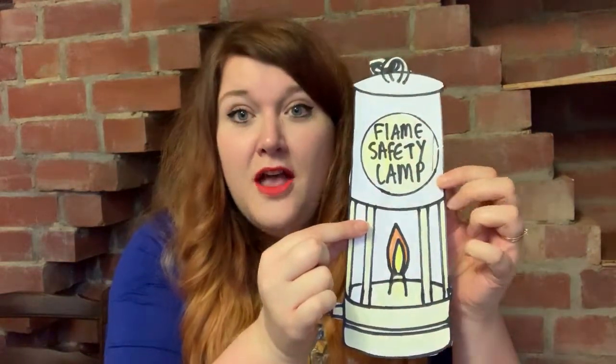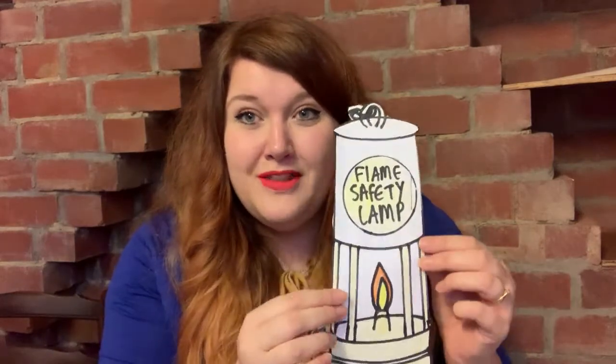At the National Coal Mining Museum this year we have a new exhibition called the Illumination Gallery, which tells the story of how the flame safety lamp was invented. Now before the flame safety lamps were invented, miners working underground would have taken a candle in order to see. Little did they know that there were dangerous gases underground, such as a gas called methane, that reacts to fire and can cause explosions.